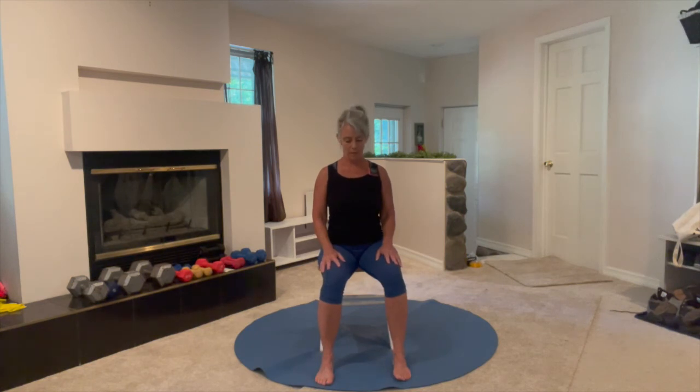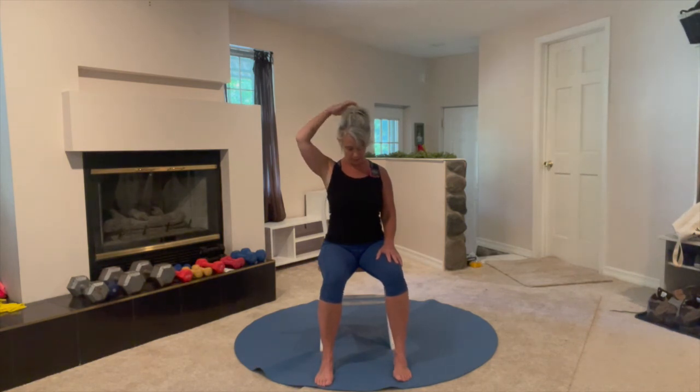Relax. Now drop your chin toward your chest — but again, seeking length. As your chin is tucked, take the back of your head and reach it toward the ceiling, and hold. Almost done.